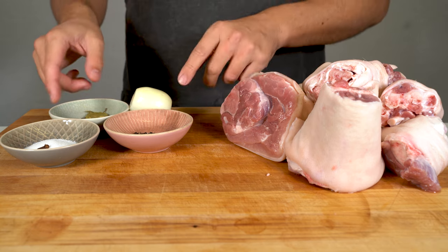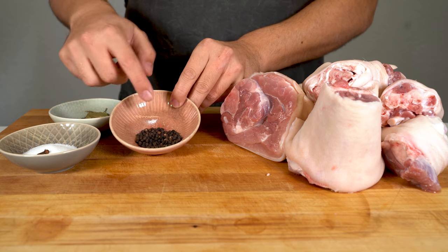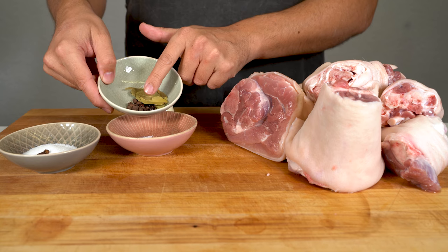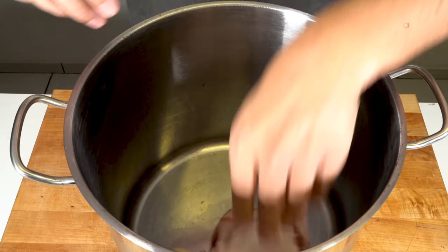If you only want to do an aspic, you can skip this. For the spices, I'm using salt and a clove, black pepper, an onion, bay leaves, some allspice and juniper berries. And that's it — let's start.